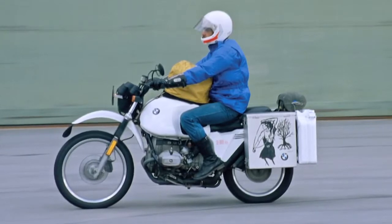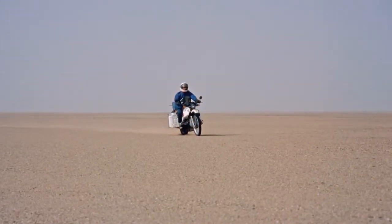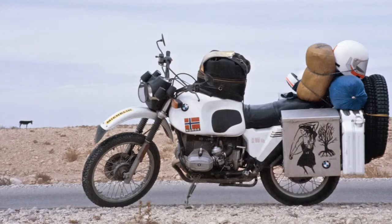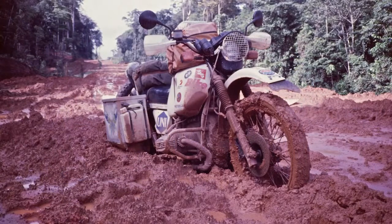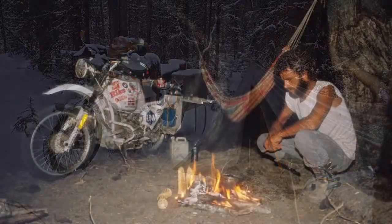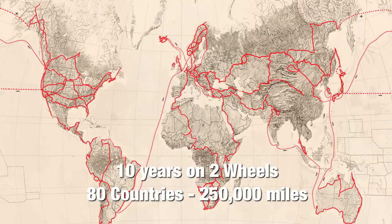In 1982, Helge Pedersen left his home in Norway and rode into the history books. His two-wheeled companion was an R80 GS named Olga. "I think it first hit me that I was on a journey when I arrived in Africa. I had left the known behind me, and ahead of me it was just the unknown." What started out as a dream to see Africa turned into a ten-year odyssey around the world through more than 80 countries. Along the way, Helge Pedersen became the first motorcyclist to ride the length of the Pan American Highway through the infamous Darien Gap.